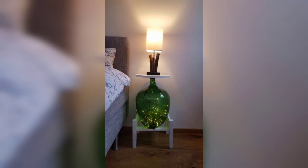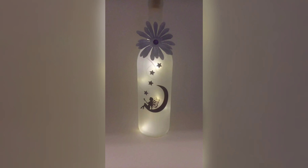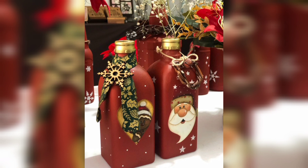Step 4: Sealing. To make your design last, seal the paint with an appropriate craft sealer or varnish. This will protect your artwork and provide a lovely finish.